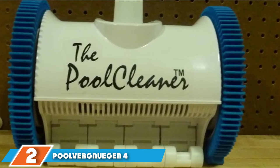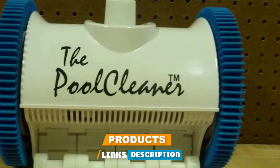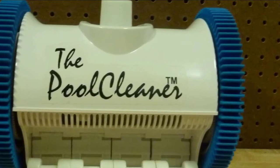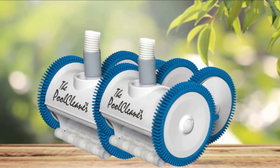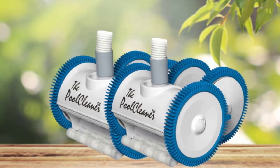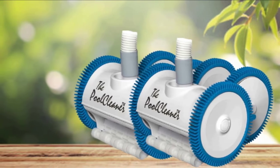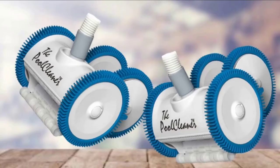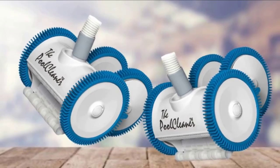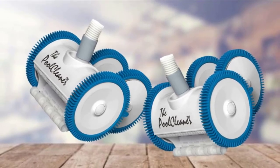The Poolvergnugin 4-Wheel is the best suction side pool cleaner for large pools up to 20x40. It is a workhorse that has proven its capability to cover and clean a large pool thoroughly. It works great for all pool shapes, surfaces, and parts — vinyl, fiberglass, tile, gunite, pebble, floor, walls, and coves. Its steering is programmed for exhaustive coverage of vast pools, and adjustable skirts ensure it doesn't get stuck or lose optimal suction when it encounters obstacles.